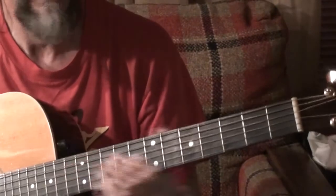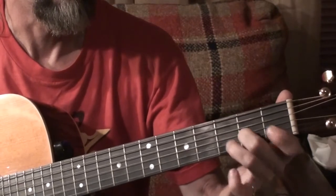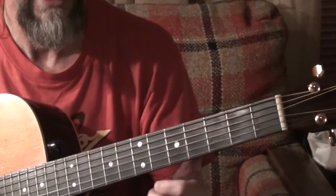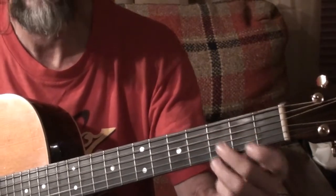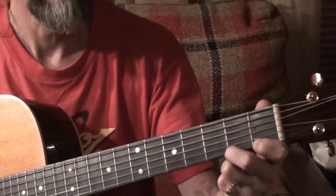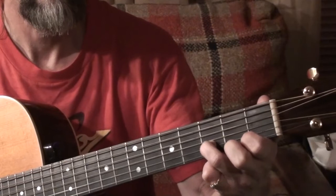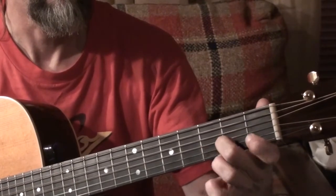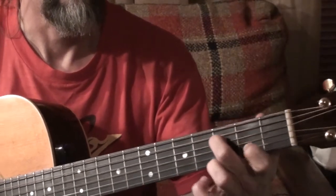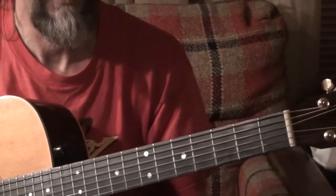Alright, the lick is in G. Some of you can probably pick it up just from that. I'll do it really slow now in segments. [Plays lick slowly.] And that's pretty much all there is to it.